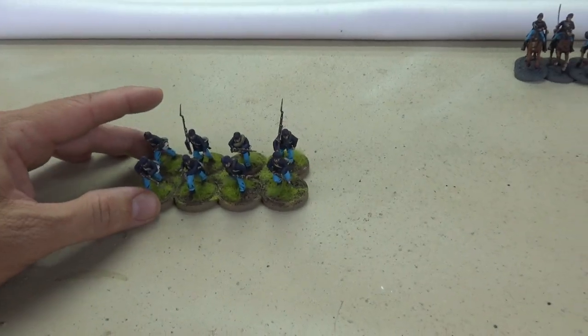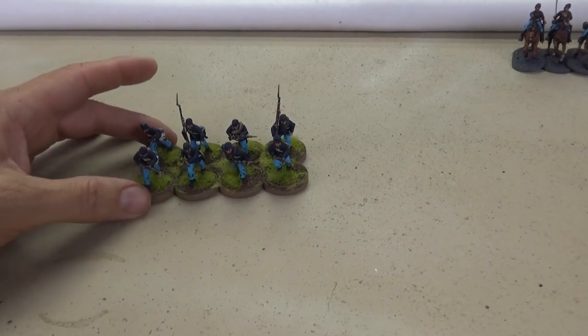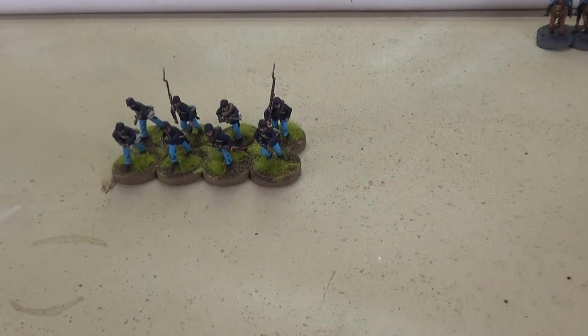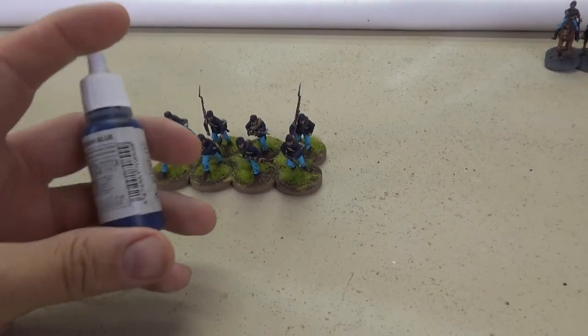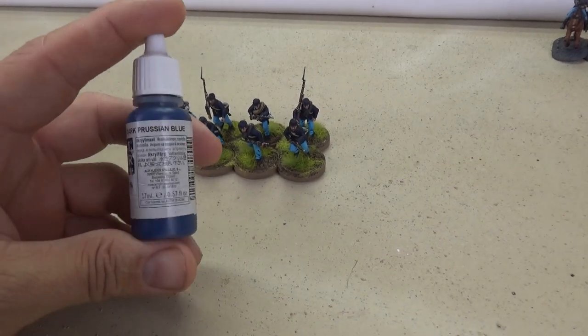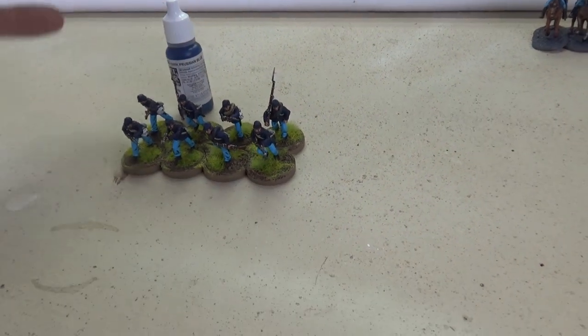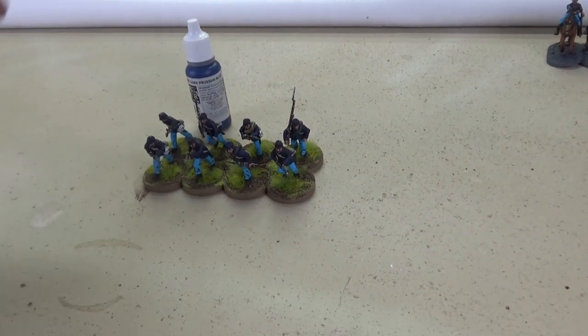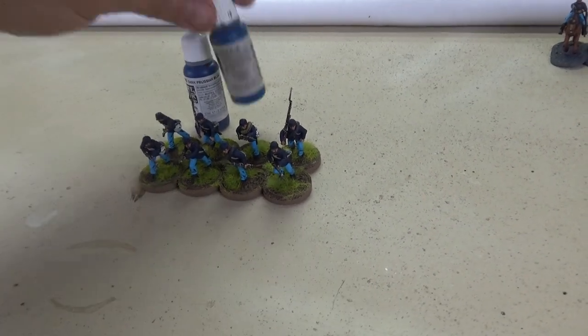For the paint plan, I've done a lot of research and this is the scheme I've come up with. For the coats I'm going to use dark Prussian blue — that seems to be a standard color that a lot of people have mentioned, and I've used it and I like the way it looks. I'm going to add some regular Prussian blue as the highlight.